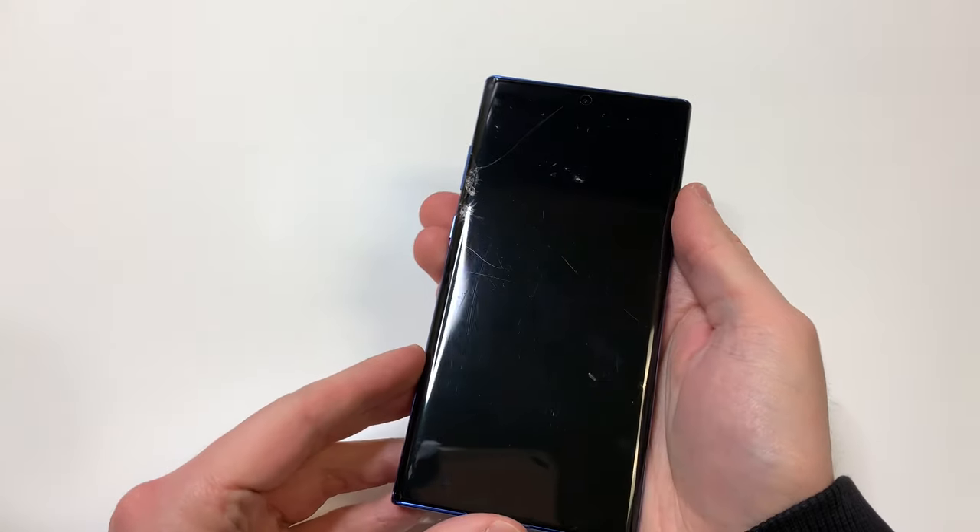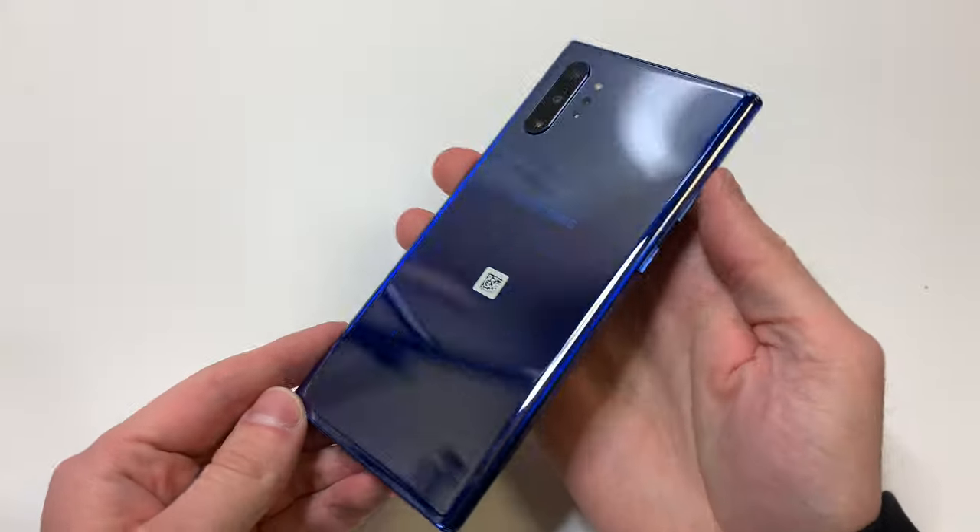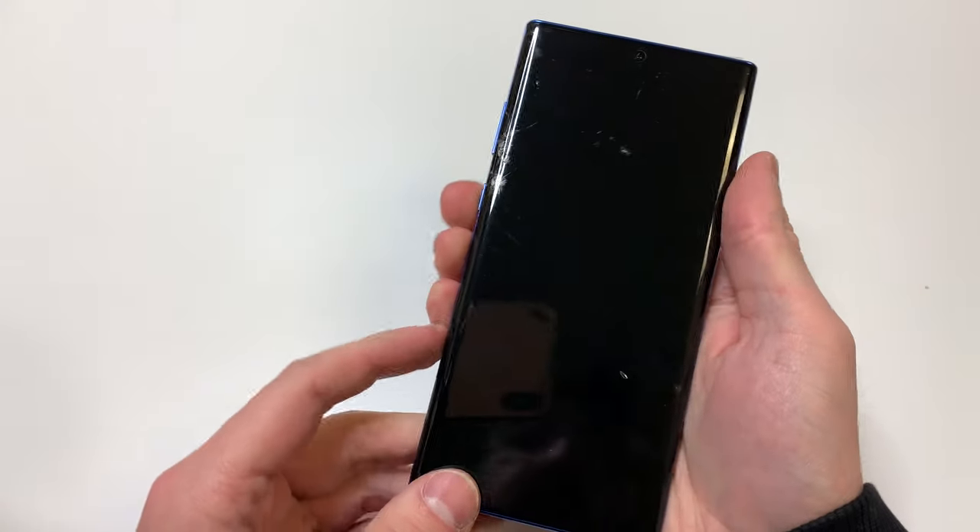Hello everyone, this is Matt from Real World Review, and today we're going to replace the screen on the Samsung Note 10 Plus. As always, we replace this with the frame because it's easier to do and it's definitely a better option.